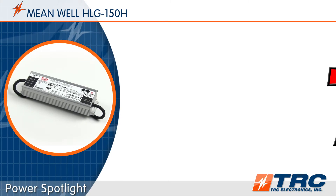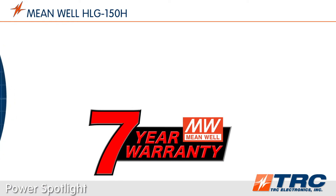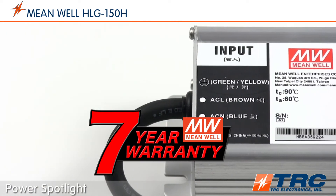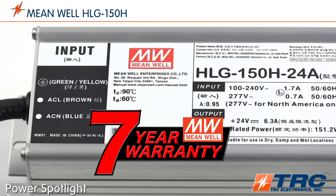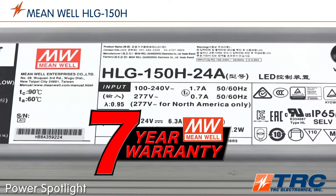These durable LED drivers are supported with a seven-year factory warranty. The typical lifetime of the HLG150 is over 62,000 hours — that's operating 24/7 for more than seven straight years. The HLG150 is simply the most reliable 150-watt driver on the market.